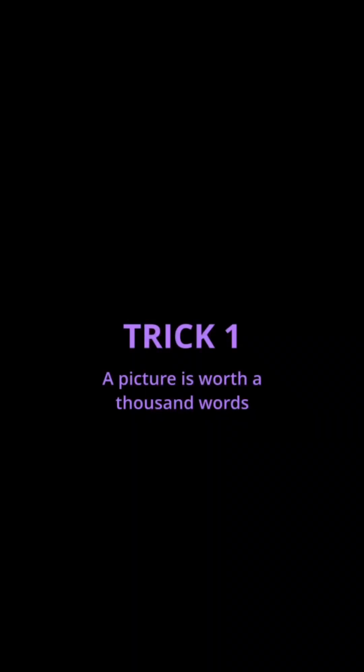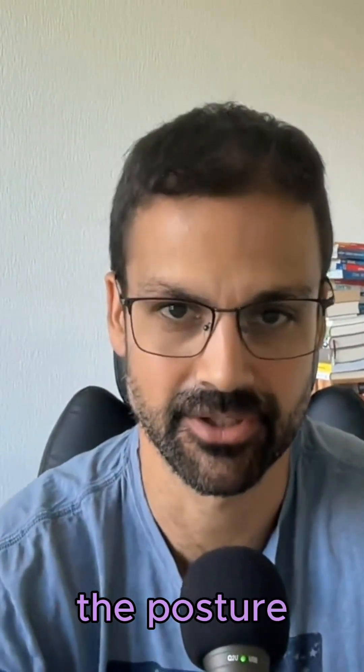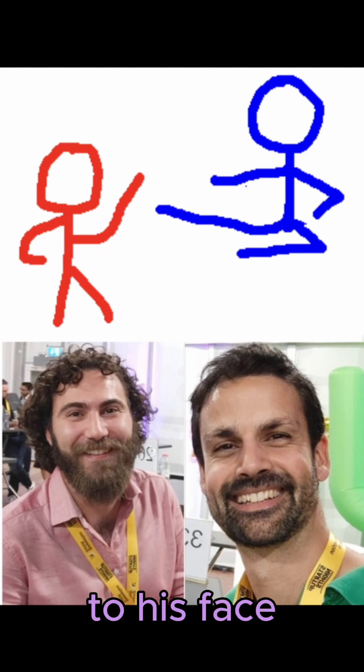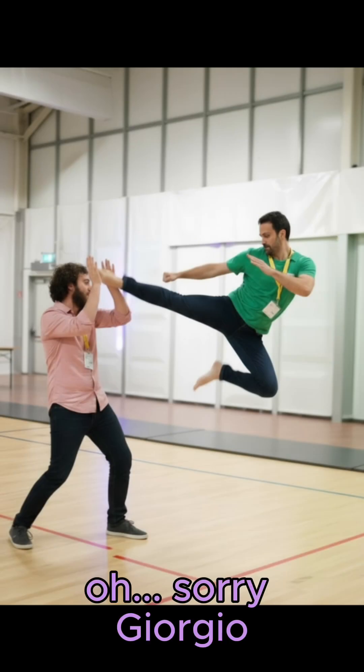Trick 1: a picture is worth a thousand words. If you are not Picasso like myself, you can draw stick figures directly on the picture to show the posture you want. For example, here is me and my colleague Giorgio, and in the sketch I'm doing a flying kick to his face. And this is the result. Oh, sorry Giorgio.